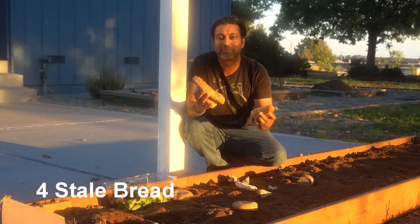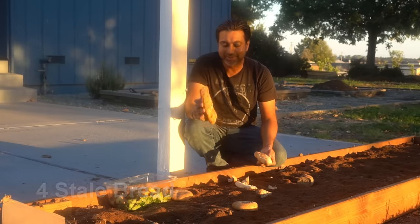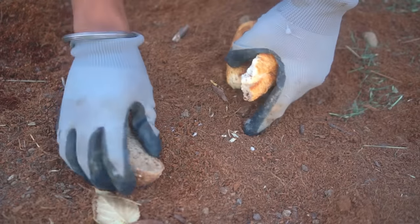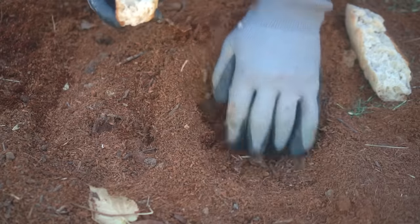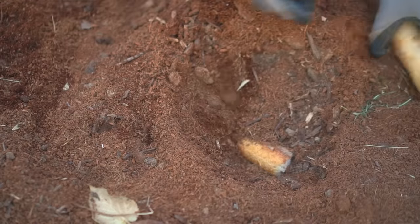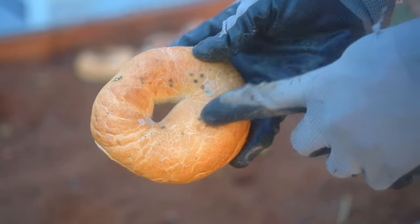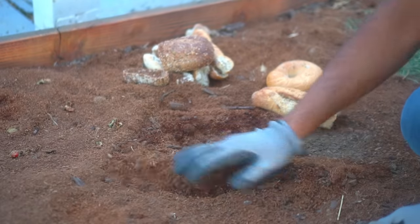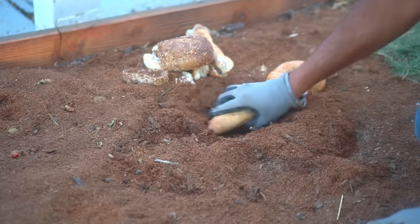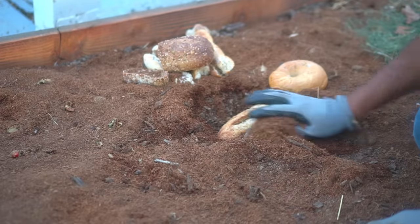Number four: stale bread. Stale bread is really good to add to your garden — just make sure there's not too much salt in it. Bread absorbs moisture and provides perfect conditions for worms to hide and feed. Mold and fungus grow easily on stale bread, which worms really like, so they will turn it into rich organic fertilizer.